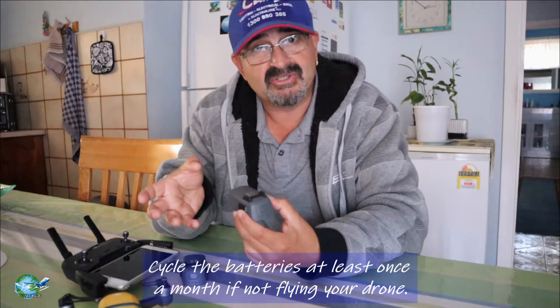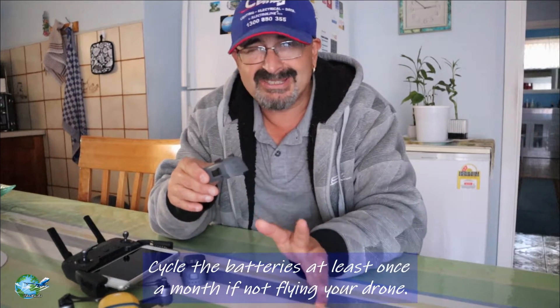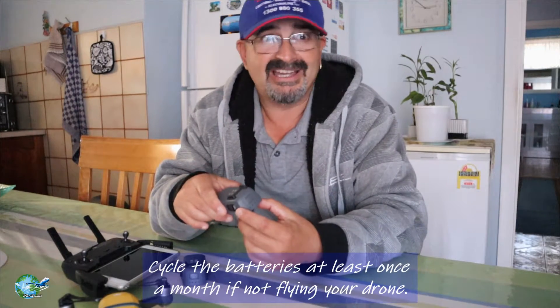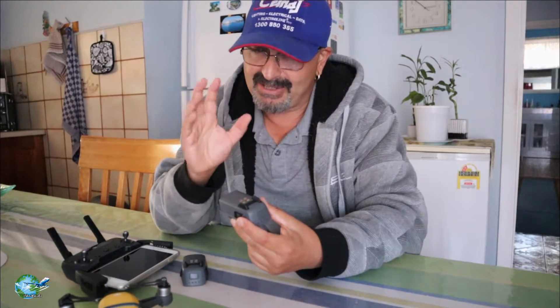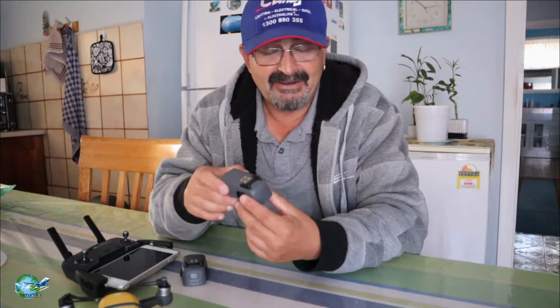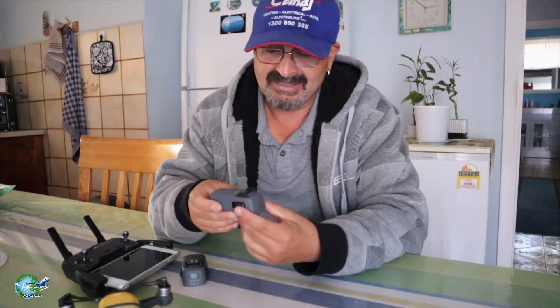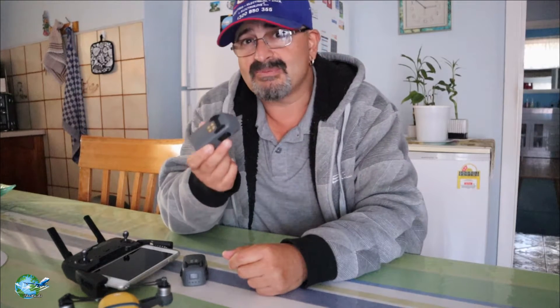Initially when you buy your drone, you fly every day because it's a new toy, you want to fly, but after a while you sort of just start getting sick of it. Now, there's some people out there that will fly every day for years and years, but the average person will probably start flying less and less as time goes by. So basically, I cycle these once a month.